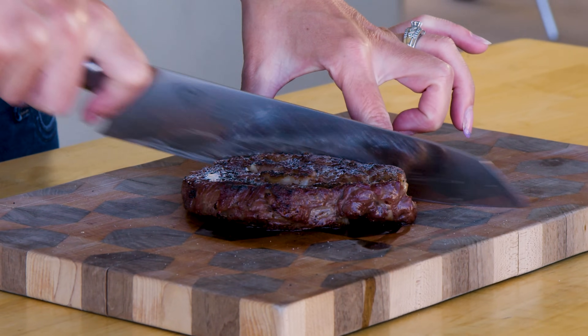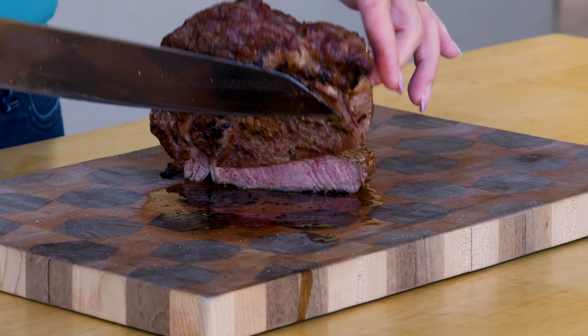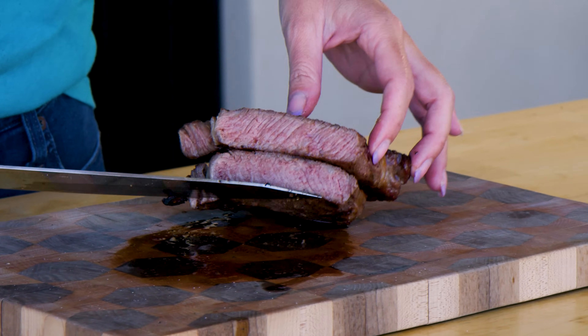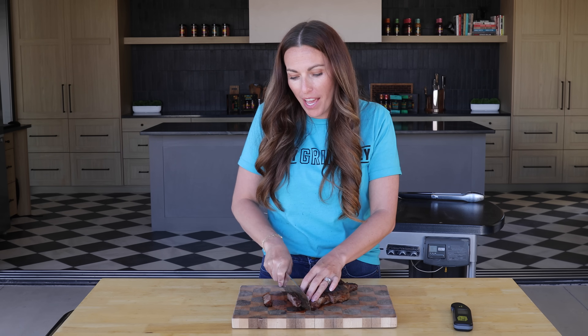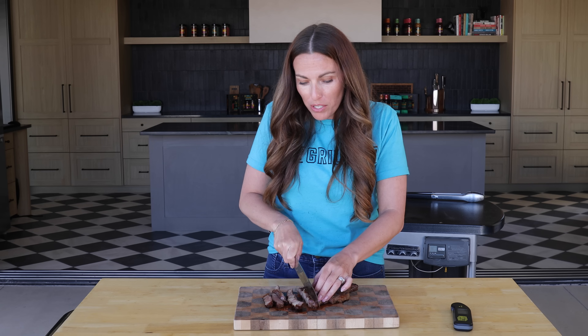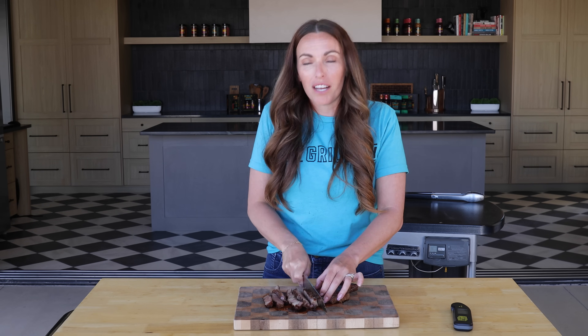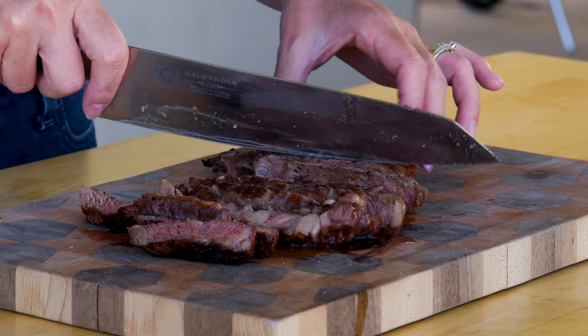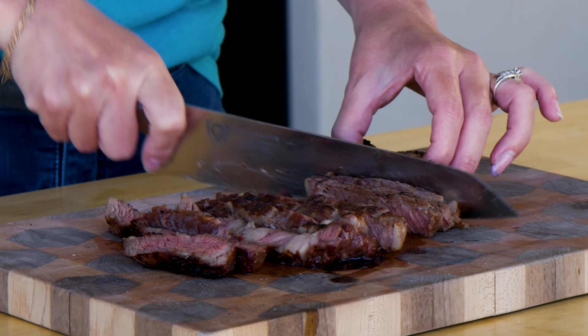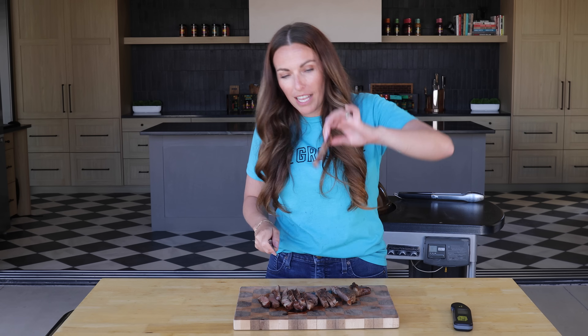If the sous vide did what it was supposed to do, we should have a beautiful steak inside that is nice and medium rare all the way throughout. It should also be really juicy. Yeah, look at that — that is a beautiful pink and juicy looking ribeye. Ribeye was just a solid introduction to sous vide cooking, and I've seen people use a sous vide machine for so many things including chicken and reheating leftover barbecue. There are lots of great options on the market now that are really a lot more affordable, so I'll link the one I'm using in the video description below. You can also try a couple different cheater ways of doing sous vide style cooking at home.